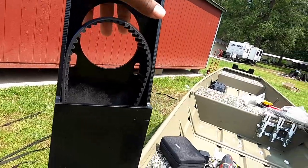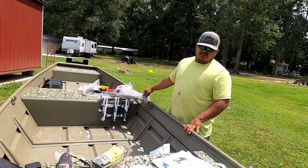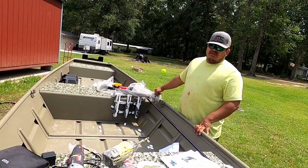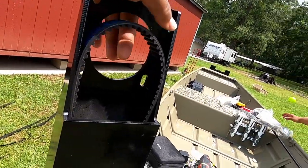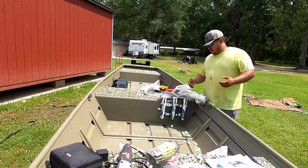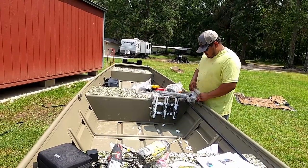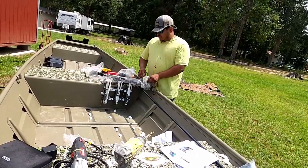Alright guys, we messed up — you're supposed to put the belt on there first before you put it on the transom plate. And I think what it's telling me now is to put the actual tail on there and assemble that first. So I'm opening up the tail now and we'll put it on there and see what the next step will be.